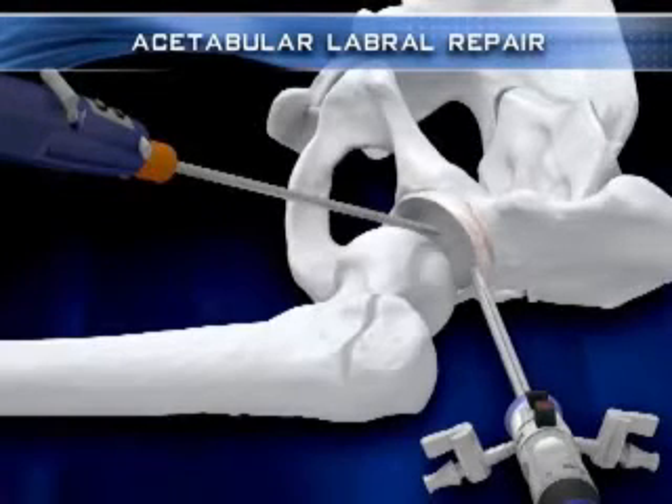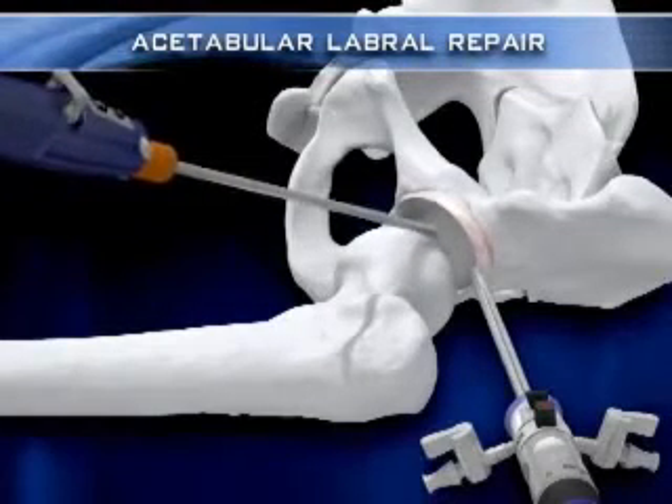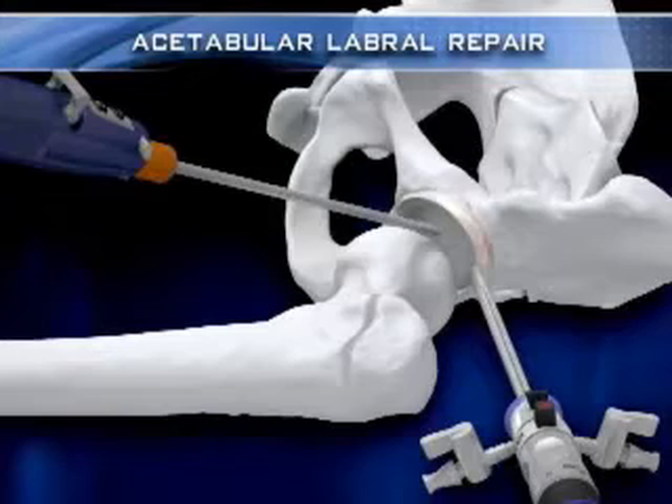Once in the joint and reassembled with its inner sheath and shaver handle, it is used to create a large capsulotomy, making room for instruments to move freely around the hip joint.